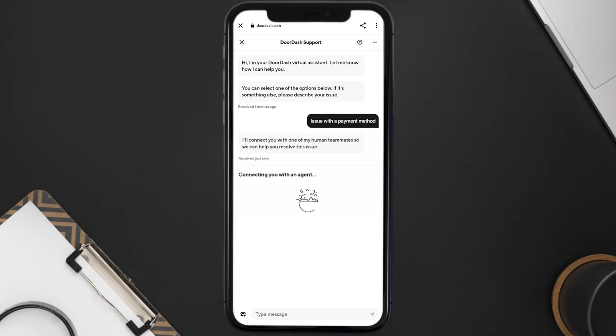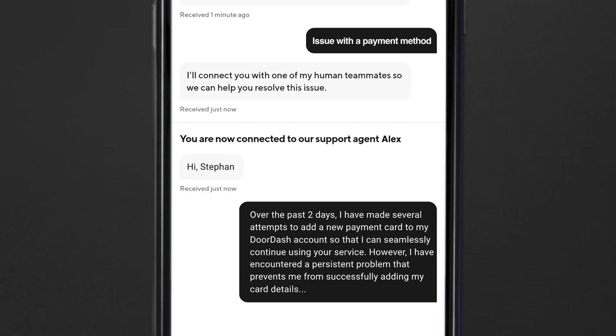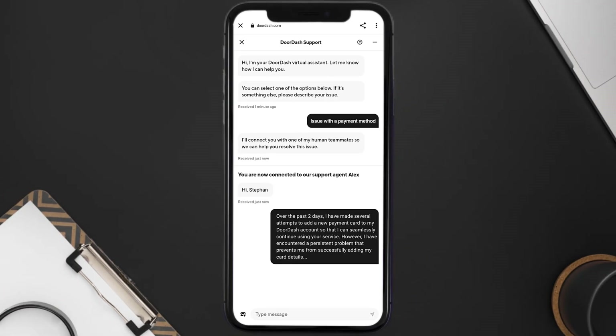Once you're connected to a customer support official, briefly explain your issue. You can type something along the lines of: 'Over the past few hours I have made several attempts to add a new payment card to my DoorDash account so that I can seamlessly continue using your service. However, I've encountered a persistent problem that prevents me from successfully adding my card details.'